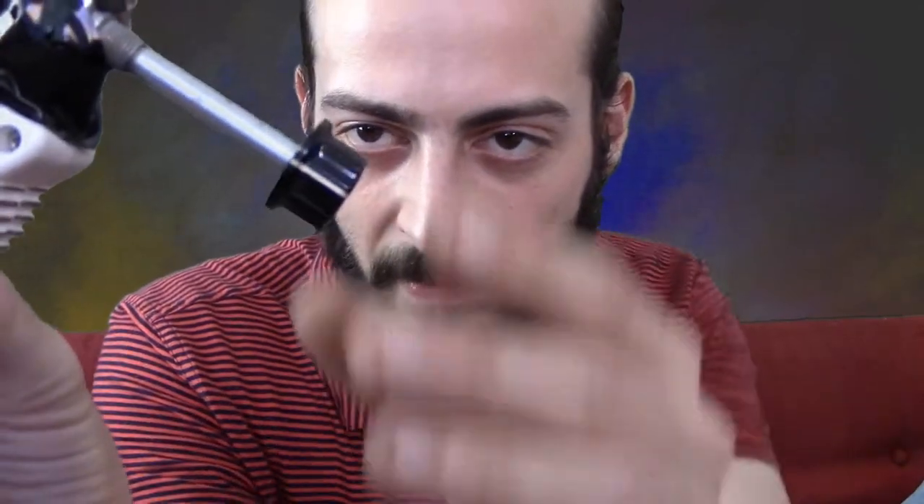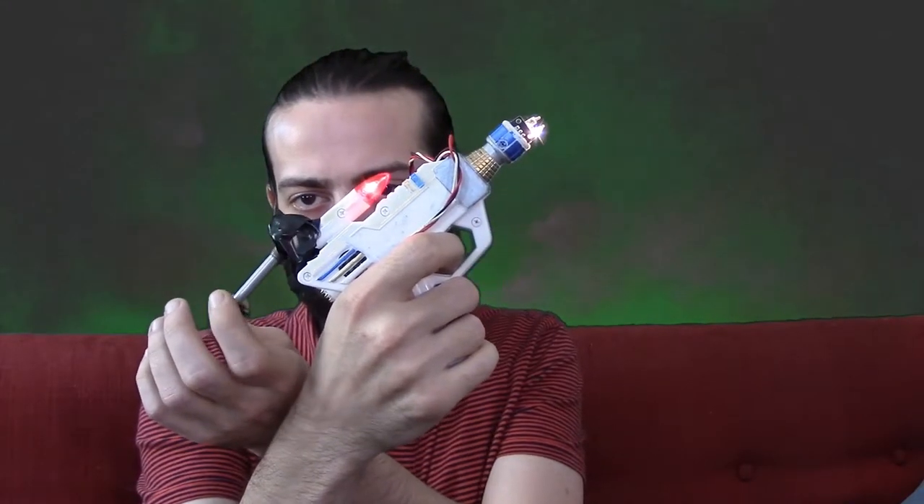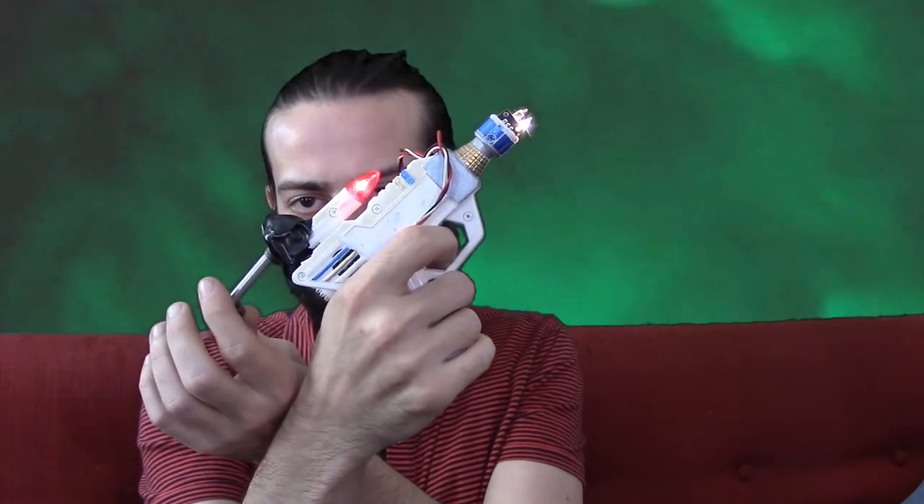After that, I kind of searched, because the thing is kind of loud. I found on a subreddit how to add a little kind of volume control. So on the back there's a little knob, and that's in between the battery and the speaker, so you can make it quieter.